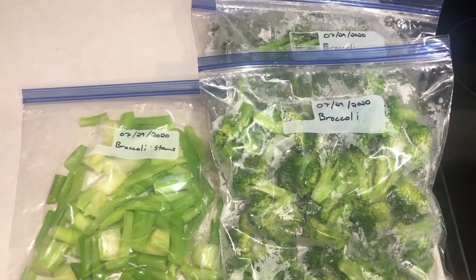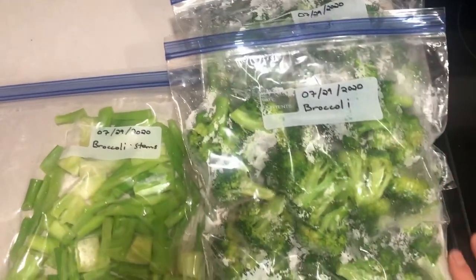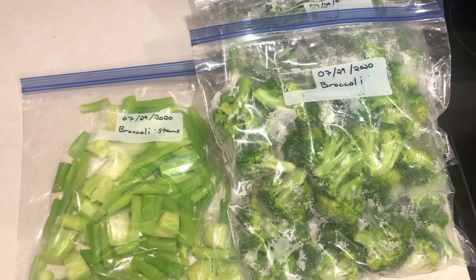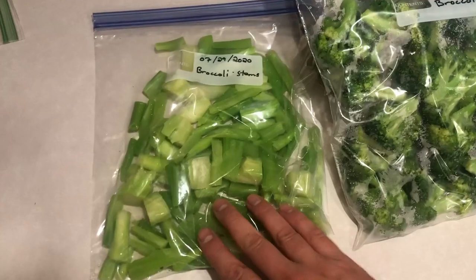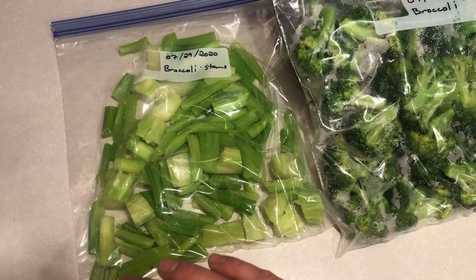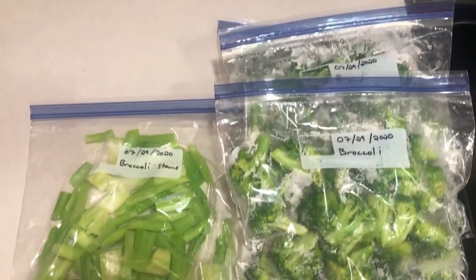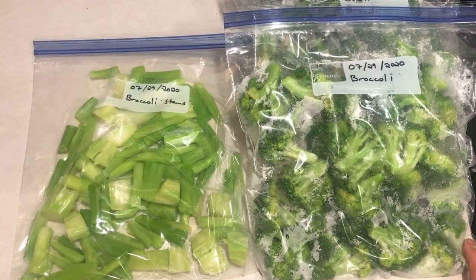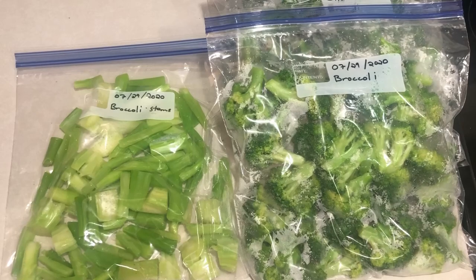We got a total of three nice-sized bags of broccoli florets, which we're going to get right into the freezer as quickly as possible — you don't want to leave them out; get them in the freezer right after they've come out of the cold water. And a nice bag of the broccoli stems, which we can use in soups or however we want. Not too bad for a little broccoli harvest and a total of about an hour and a half's worth of time because of the soaking.